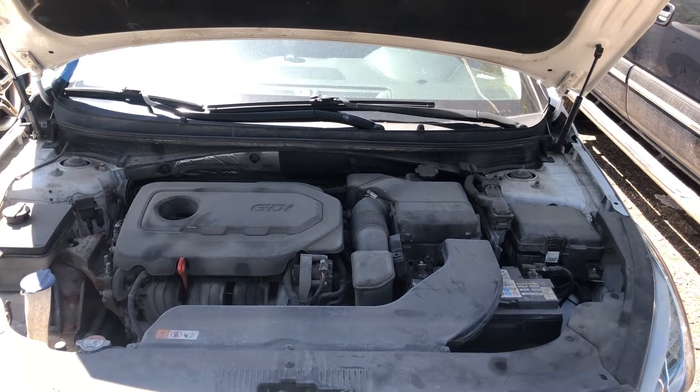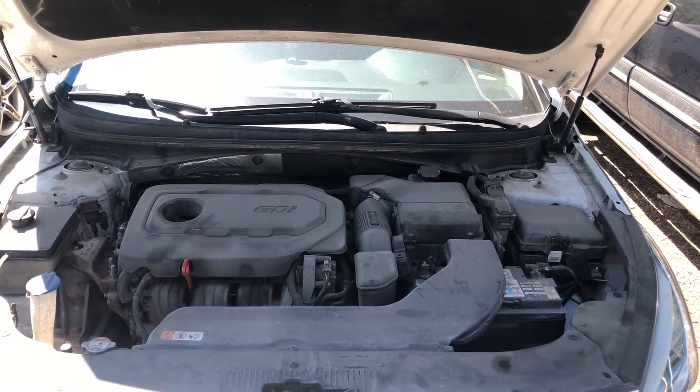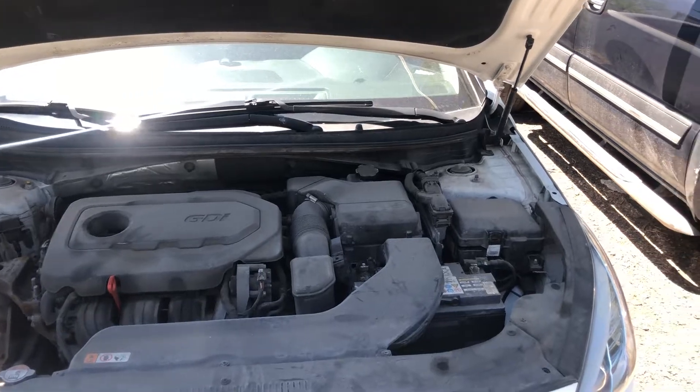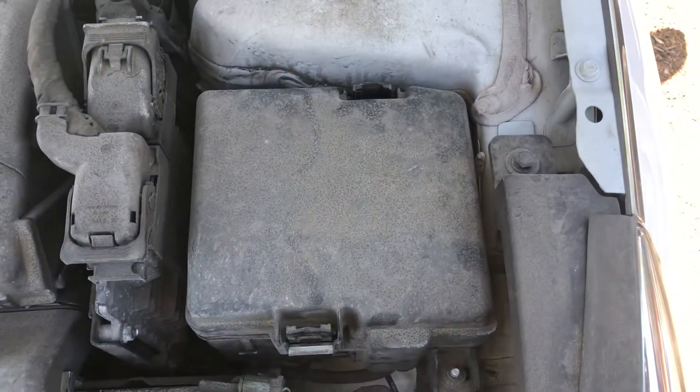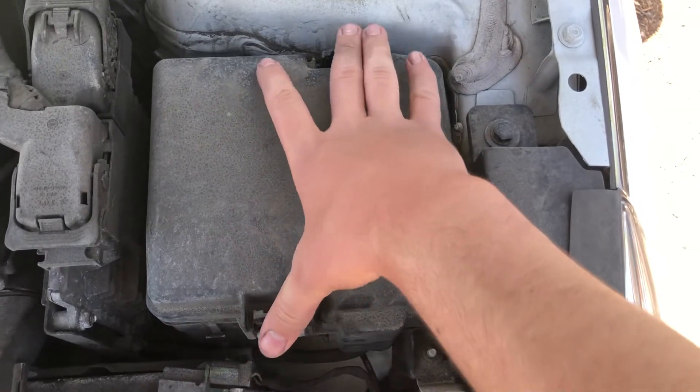Welcome to Simon's Carfix. Today we'll be showing you the fuse box locations for this 2017 Hyundai Sonata. The first fuse box location is located on the right side of the car, which is located right over there.